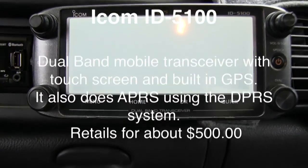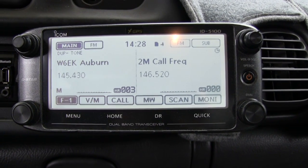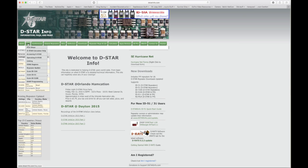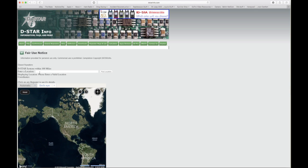Everything is touchscreen and very easy to program. It really kicks ass because the backbone of D-STAR is based on the internet. It enables you as a Tech, General, or Extra who's antenna-challenged to get on there and work stations around the world. You can get some great DX and talk to guys in other countries just at the drop of a hat — it's really cool.